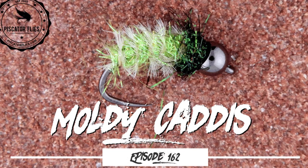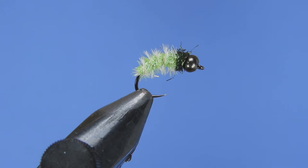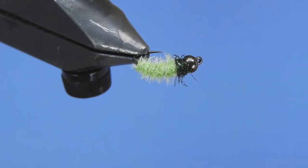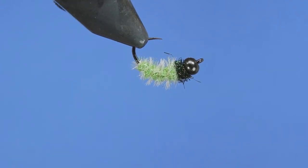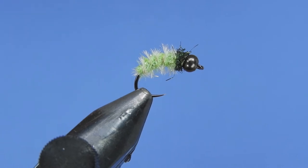Hey threadheads, Darren here, welcome back to another fly tying tutorial. Today we're tackling a simple little caddis pattern I call the moldy caddis. Instead of using a hard material such as wire, monofilament, D-rib, or anything of that sort, we're going to be using ostrich hurl as our ribbing to give this fly segmentation, replicate any gills or breathers, and give it a little bit of a fuzzy look. It's a pretty simple, straightforward fly. Don't forget to leave a comment down below and I'll get your name entered into the next draw for stickers, flies, fly tying materials, and whatever other goodies we can rustle up. Let's have a look at the material list and get started.